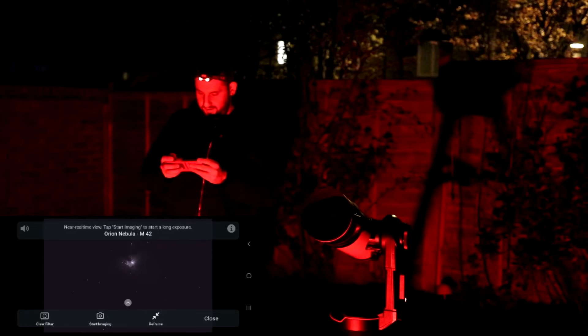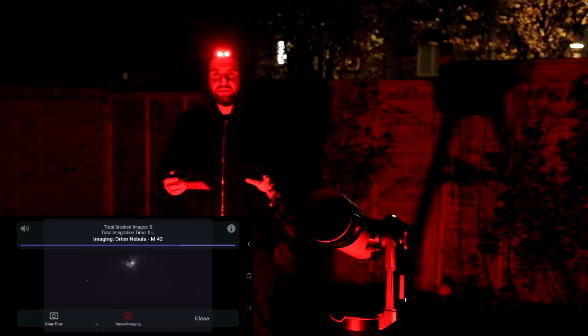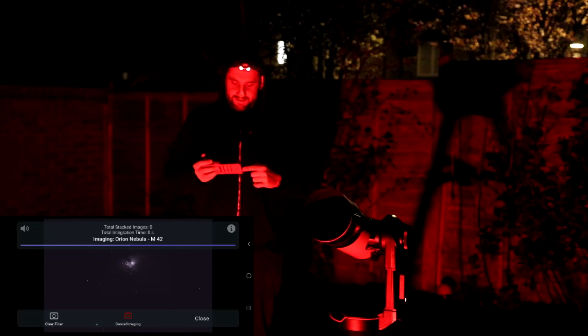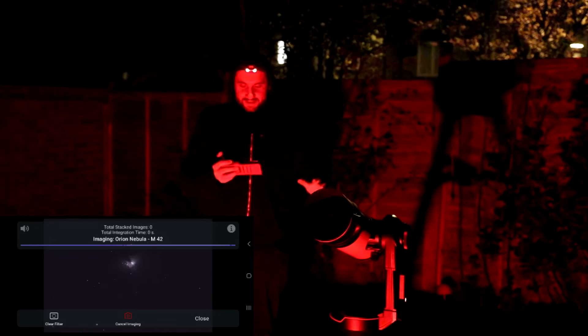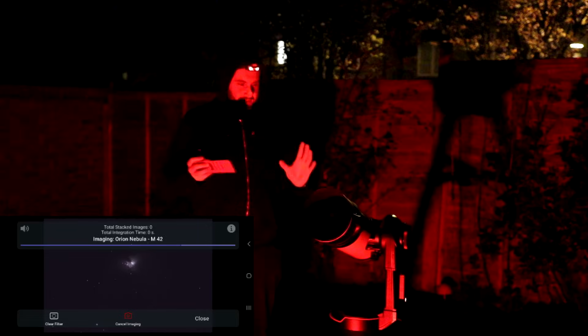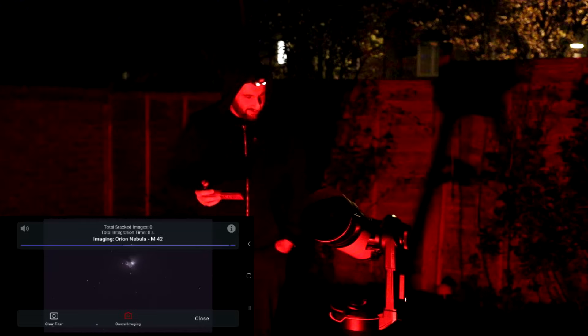Let's go for that one — start imaging. And what I've also seen in the manual is you can cast this to a smart TV as well, so you could have your friends around, have this outside running in station mode, and project it onto a big TV or projector. That's really cool.